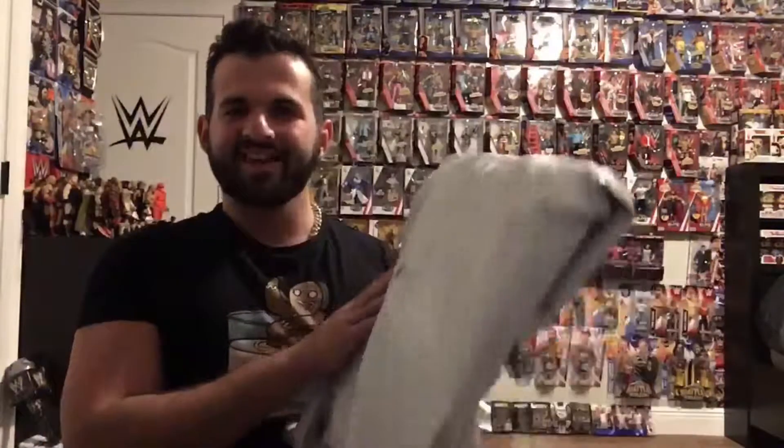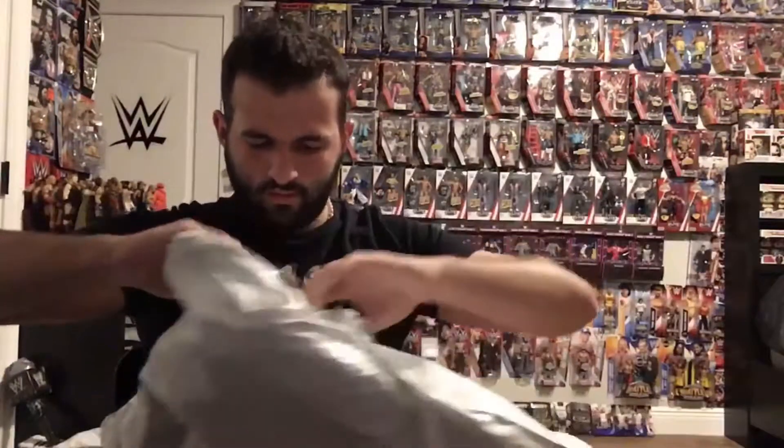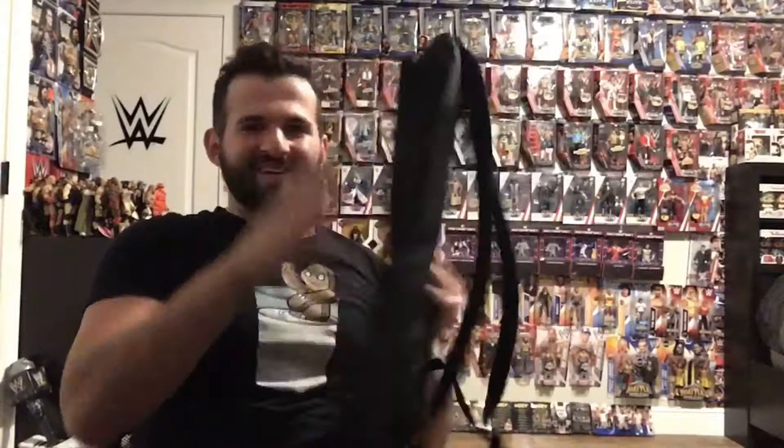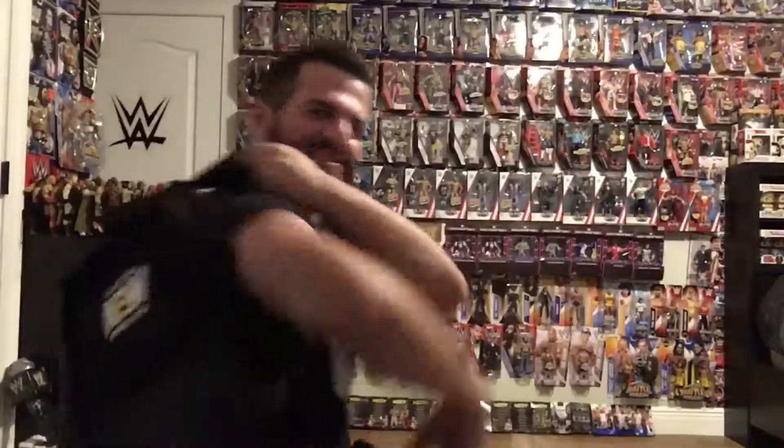What's good guys, welcome back to the channel. Today we got a package from Pro Wrestling Tees — let's get it open. All Elite Wrestling, let's go! We got an All Elite Wrestling backpack, let's try it on.